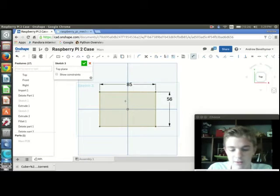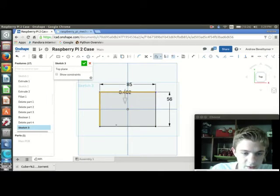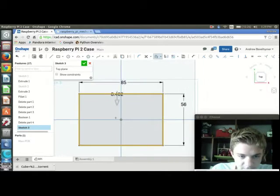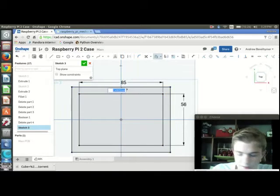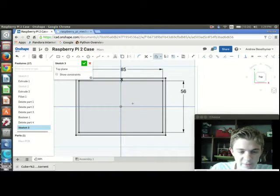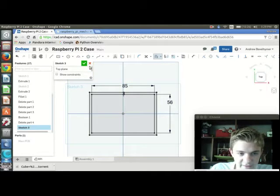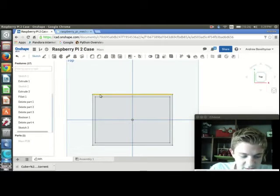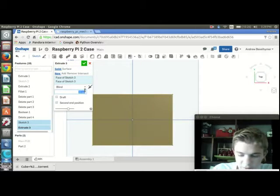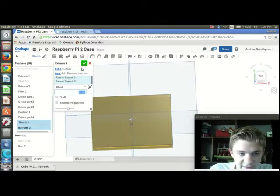I don't need to add standoffs yet, so I'm going to offset this by pressing O, because I want a little more room in the case for the Raspberry Pi. I don't need it to be 5mm — I think I'm going to do 3mm, because I want 1.6mm walls and give it 1.4mm of space. That'll be enough for a tight fit. I'm going to press Shift+E to extrude this 23mm, so each half is going to be 11.5mm tall.